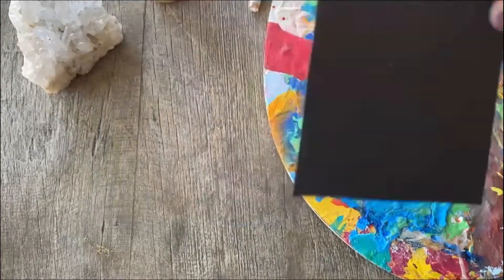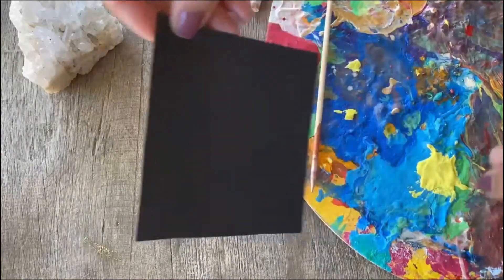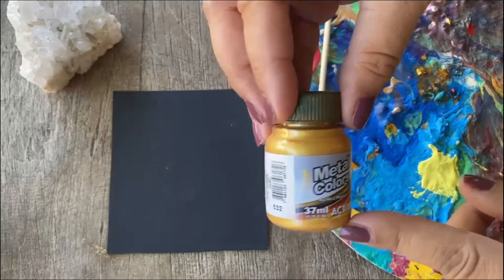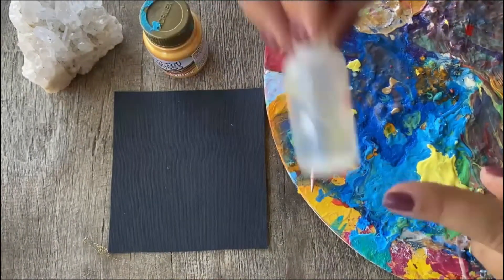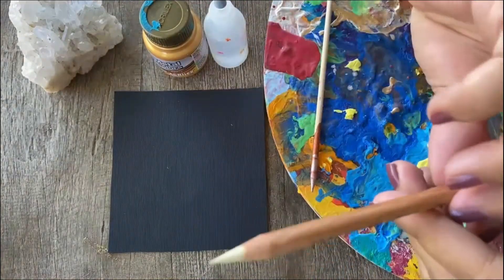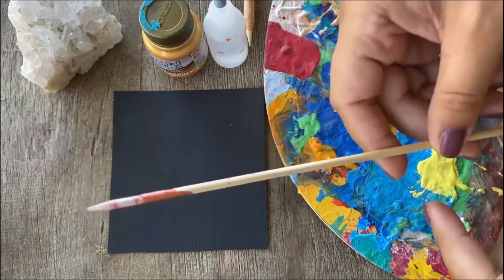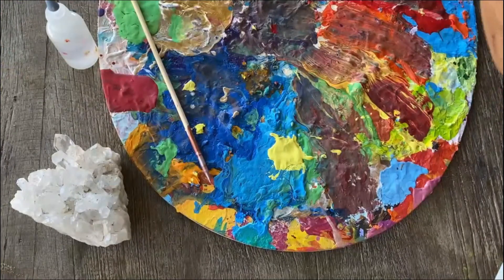We're gonna start with a cardboard, preferably a black one, cut as a square of 10 by 10 centimeters. You will need any acrylic paint of your preference, water, a watercolor pencil or regular pencil. We're gonna be working with the skewer and a palette to mix up colors.